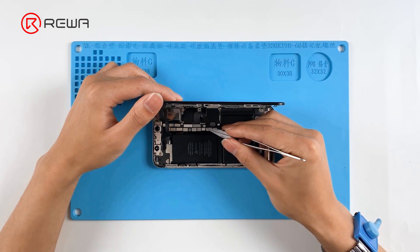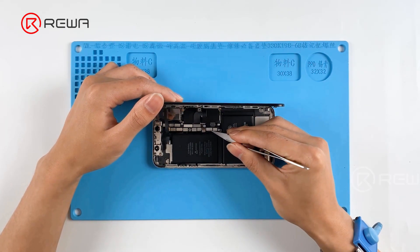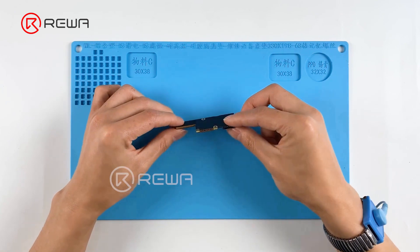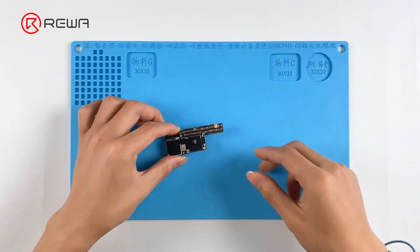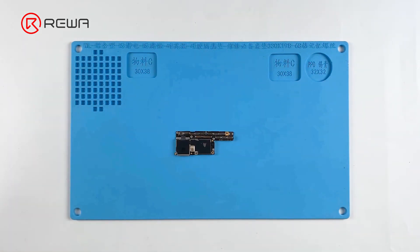We disassemble the phone and take out the motherboard. Running a cosmetic inspection of the motherboard, it shows no water damage and no deformation. Next, we need to separate the motherboard for further check.